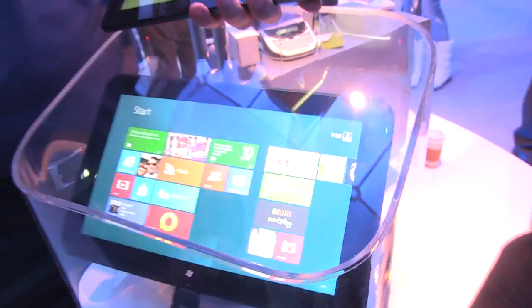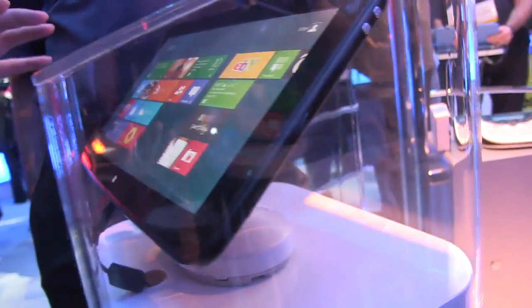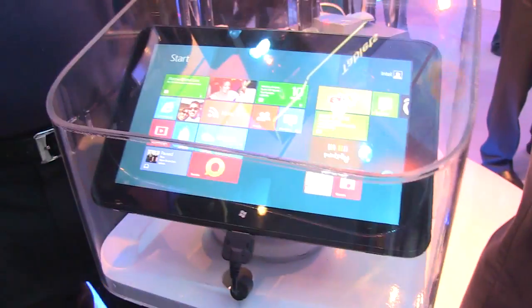So this will be coming out towards the end of the year. You should be seeing Clovertail tablets hopefully in Q4. This reference design should be going out to ODMs and OEMs, and possibly build out their very own Clovertail tablets.